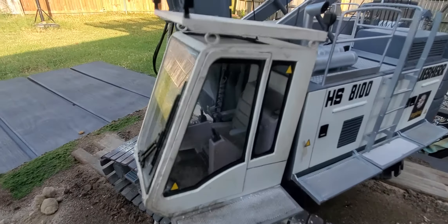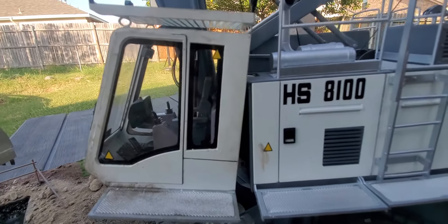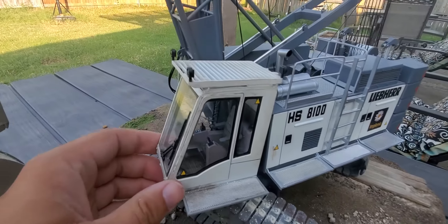It's glared, of course. The cab does tilt.